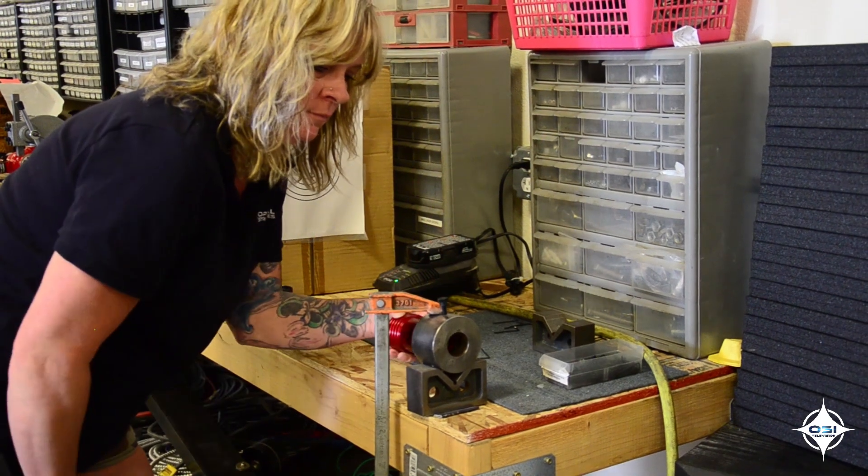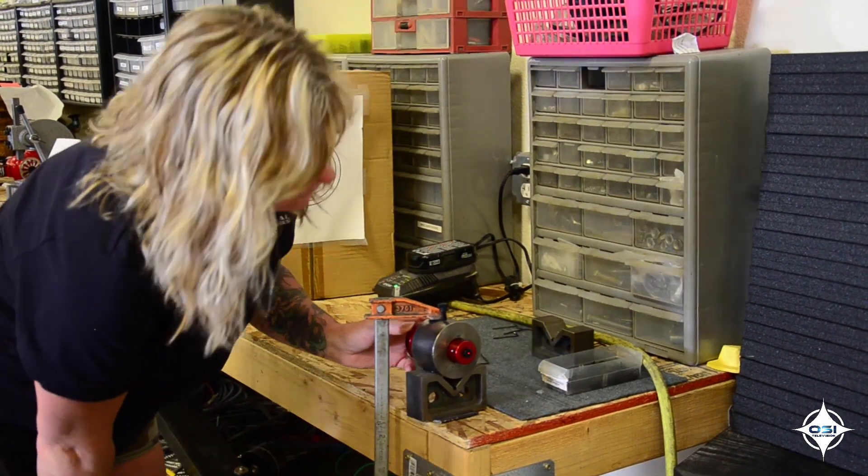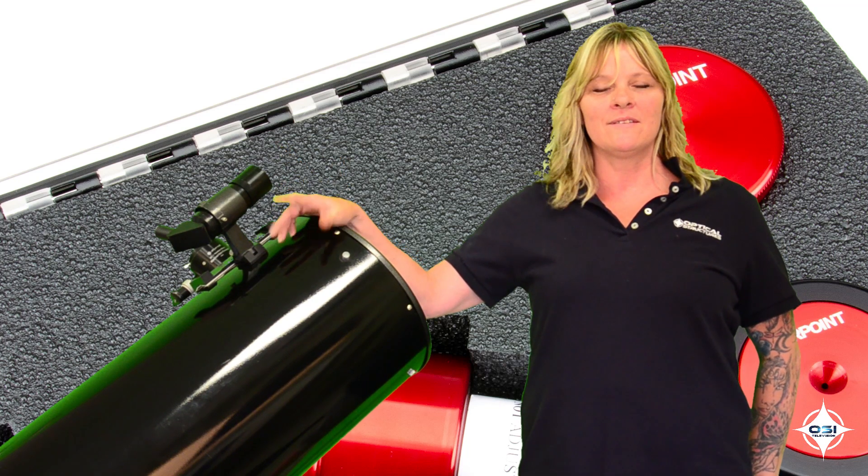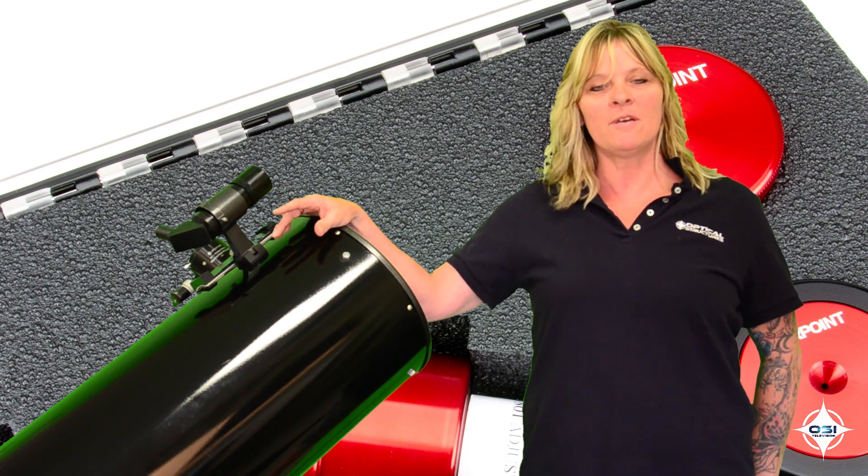All of our laser collimators are precisely aligned before making their way to your doorstep. So there you have it, our collimation tools. Happy collimating!